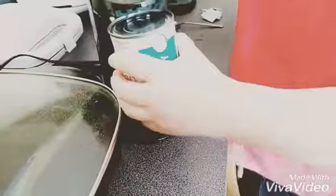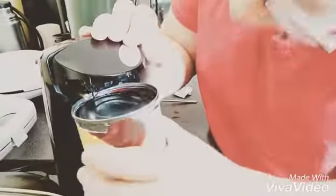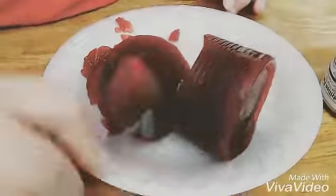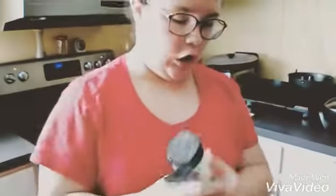I already got my grease going. I'm going to get the cranberry. We got a plate. I'm going to spray the pan like this. Take some of this garlic powder.